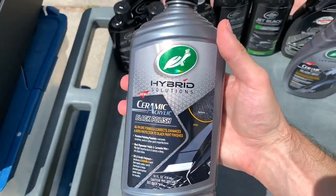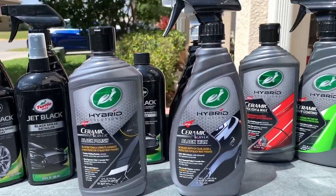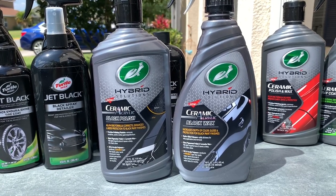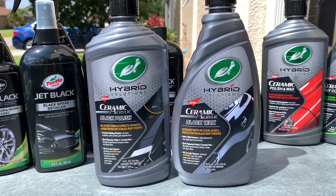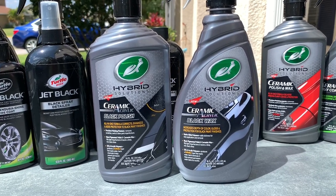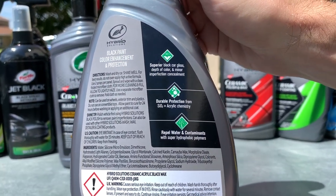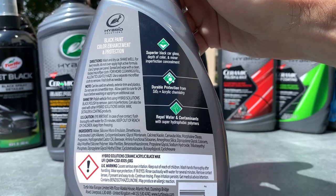These products are specifically targeted for those of you with darker or black paints — the formulas are pigmented black, so you'll see that coming through on your lighter microfiber towels. The idea is to create a richer, darker, deeper finish on black paint. The upgrade with the ceramic acrylic line is to carry over the great performance and durability from the Hybrid Solutions Ceramic line into a more durable option for those who enjoyed the Jet Black or Ice Polish but wanted more longevity.